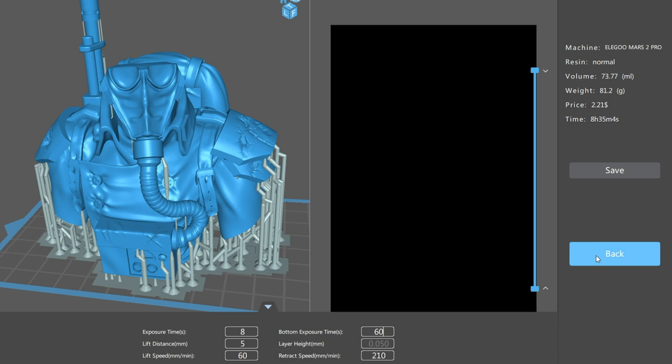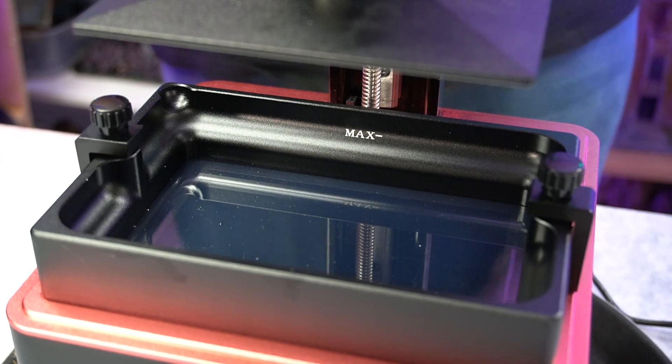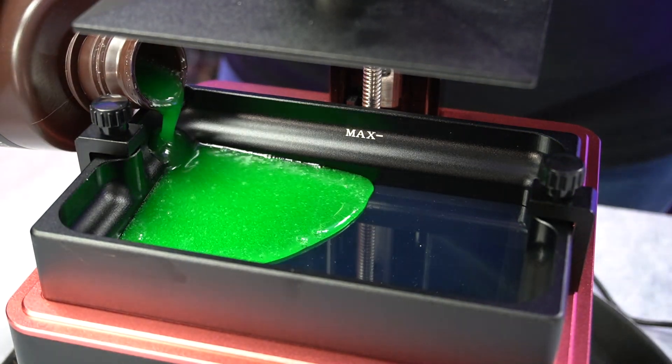Here's a quick montage of the print coming out.